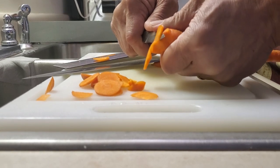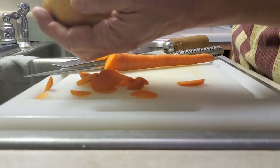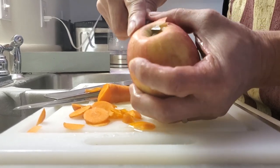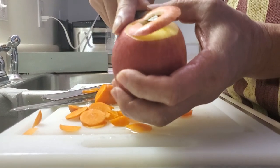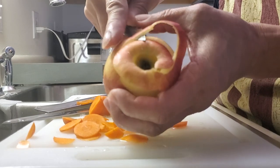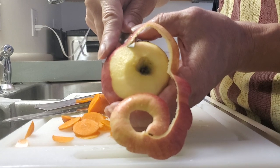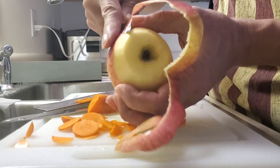Now I'm going to peel an apple. Again, I'm rotating the apple — not moving the blade. My blade is stationary and my left hand rotates the apple through to peel it. You can see the blade is not going forward; my blade is stable and I just rotate the apple through. And that's the fun with knives today.